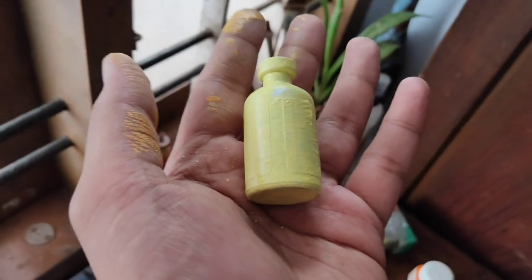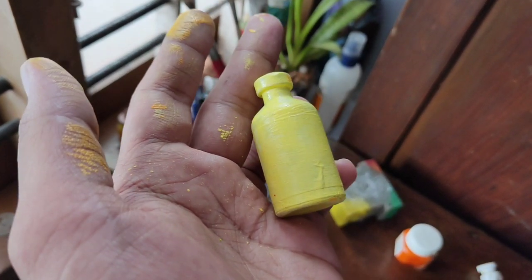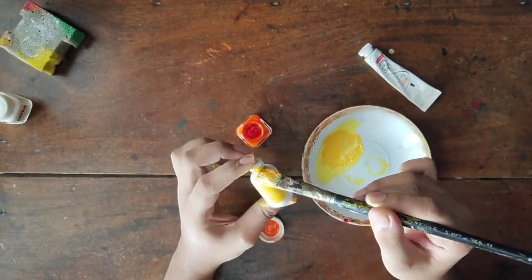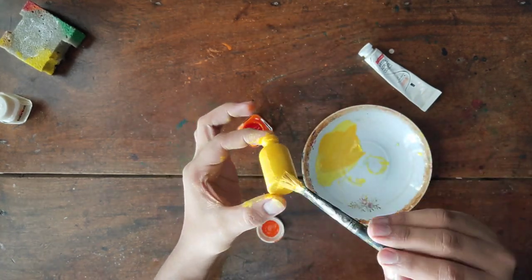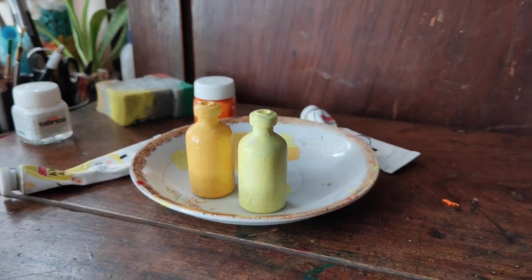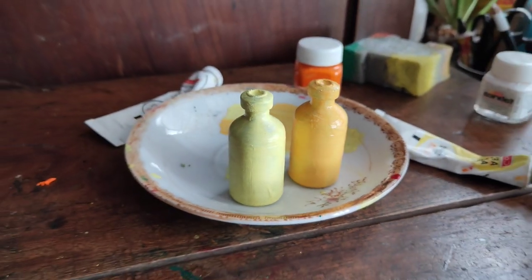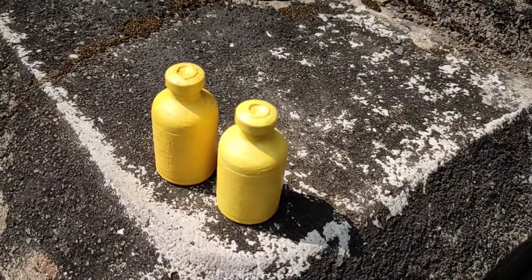We add the color and it will be a little white. We pour our bowl in the same bottle. Now the color — light yellow and dark yellow. Dark yellow is the same color.